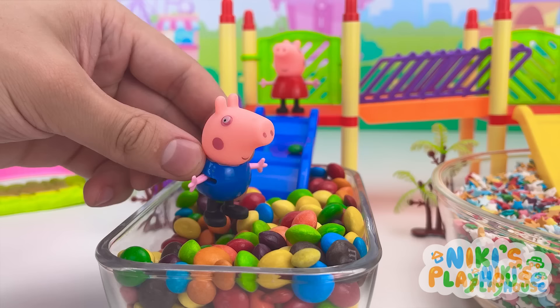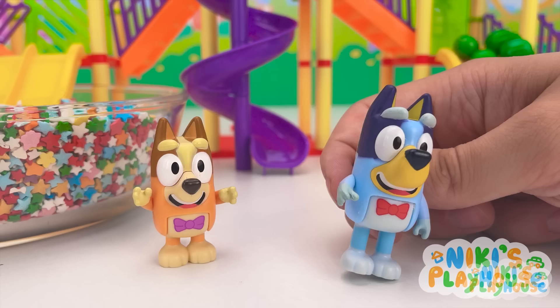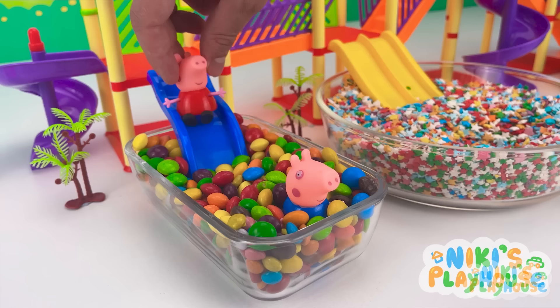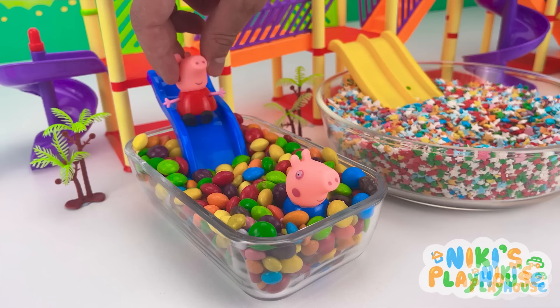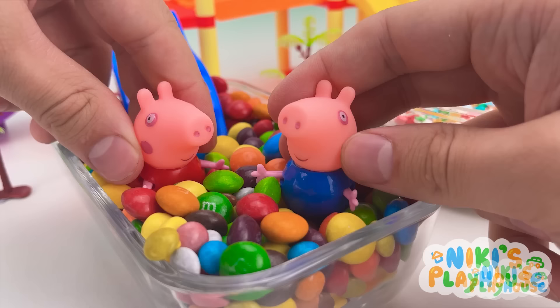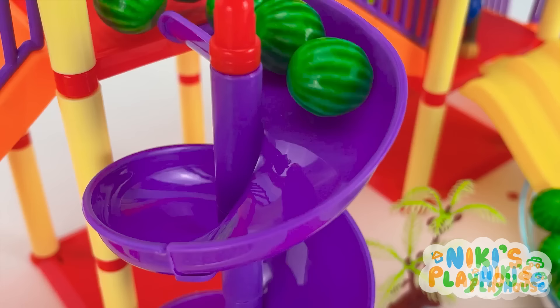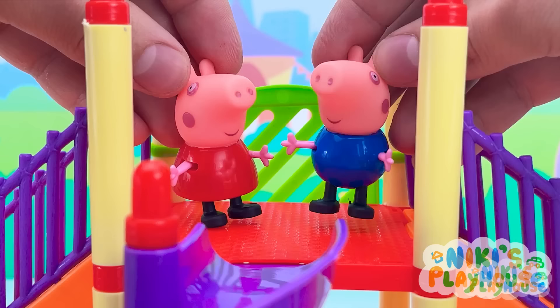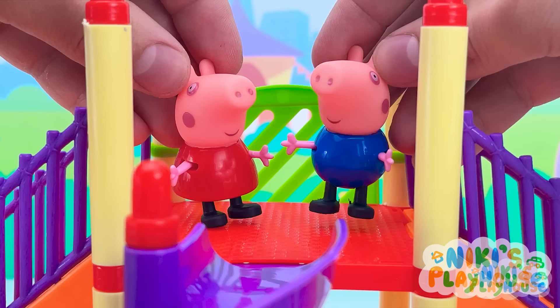Yeah! Thank you, Daddy! Hey Bluey! Are you okay? Yeah! Much better now! Thank you! Nice! Here I go! So candy! Let's throw the watermelons down the slide! Are you ready? Yay! Let's go! Whirling, wheezy, watermelons! So fun!